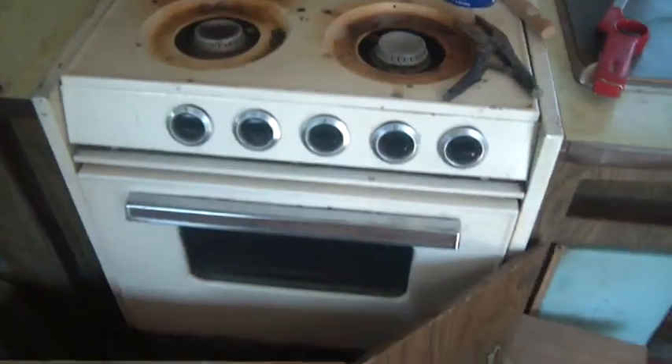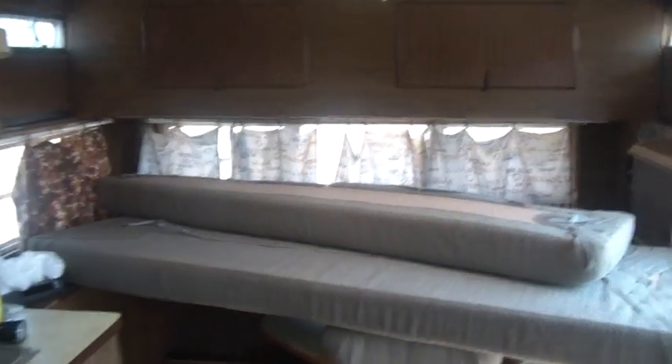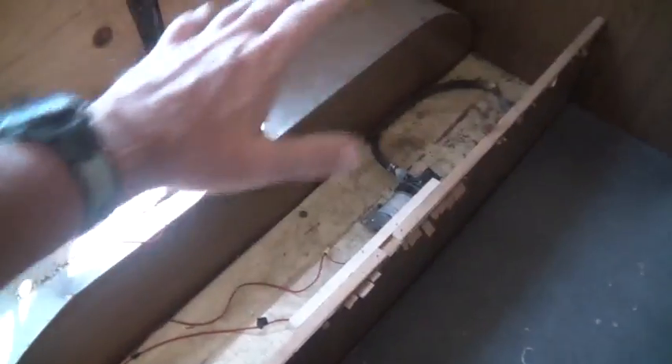We tested the furnace and the stove and the furnace both work. I haven't figured out the oven yet — how to make that work. The furnace is down there and everything's torn apart right now. I need to get it all picked up, cleaned up, and put back together because it's going to be a guest room for a couple days. Let me show you what I did over here.